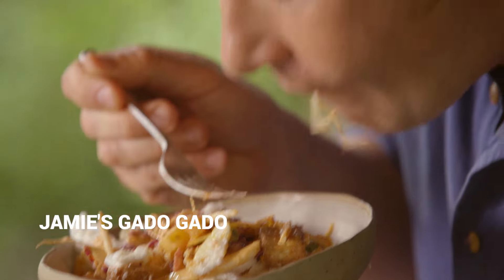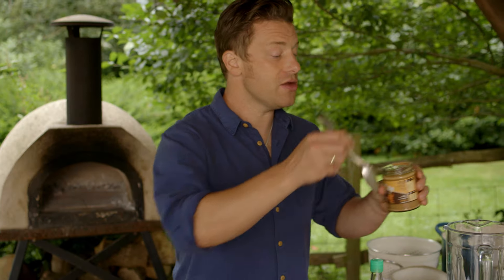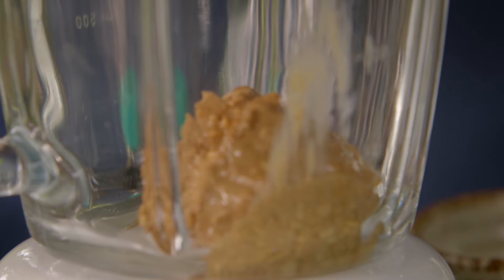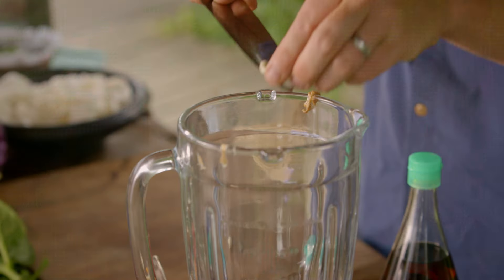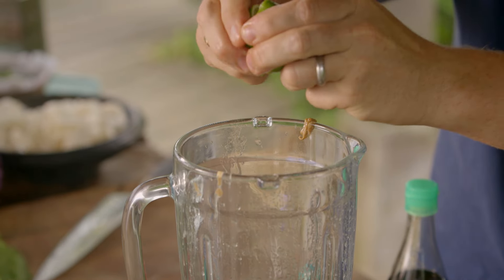Before I get cracking on the salad itself, I need to make the special Gado Gado dressing. We've got 120 grams here of peanut butter. Then we're going to go in with some garlic, and then we've got lime — normally around two limes goes in.